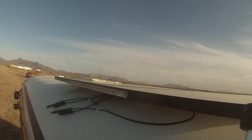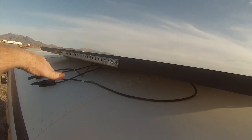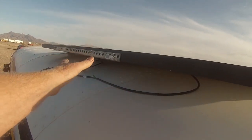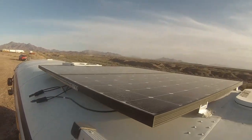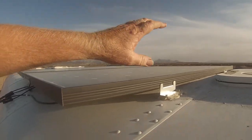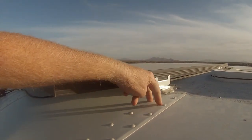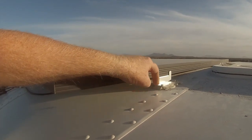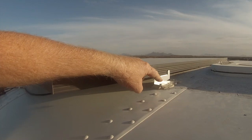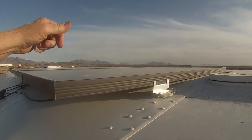As you can see, we got the braces across the center to make sure we don't have any flex. We're toying with the idea of adding another support in the middle, like a hinge-type thing. The Z brackets are bolted down — we used self-tapping screws, long ones, right through the edge of the hat channel — and adhesive. These are not going anywhere.